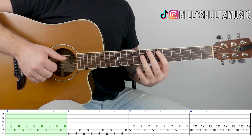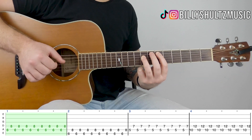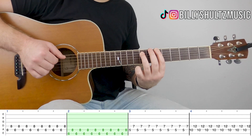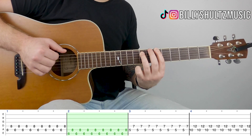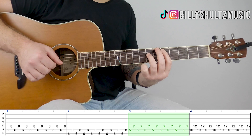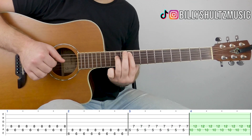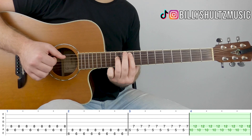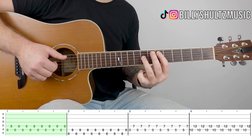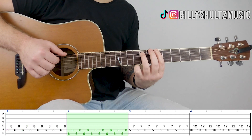So very slowly from the top, it looks like this — running through all four chords in sequence.